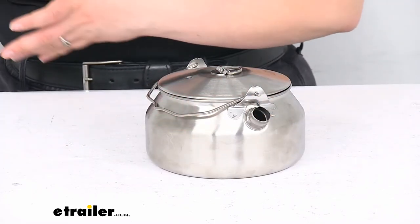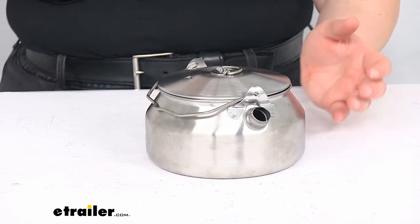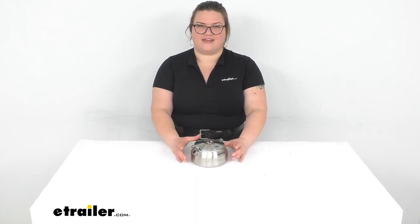That's pretty much all there is to it for our quick look at the GSI Outdoors Glacier Tea Kettle. I hope this has been helpful in deciding if this is the right piece for you. We do have a lot of other GSI gear here at eTrailer.com and all kinds of stuff for any kind of overlanding or RV adventure that you might have. So definitely check it out, and thanks for watching.